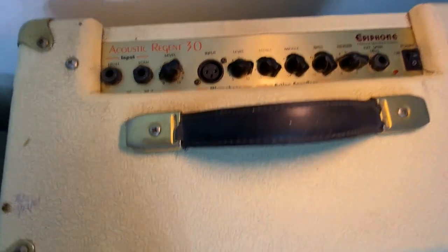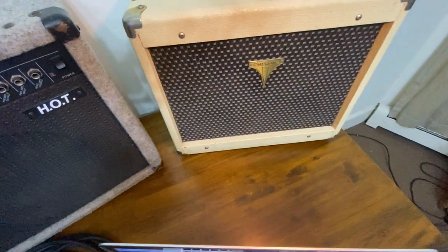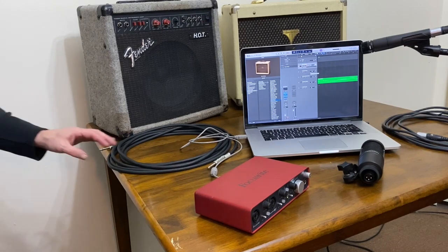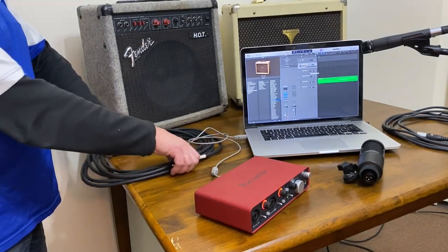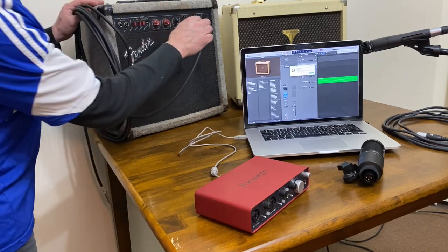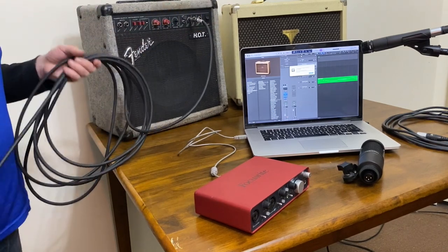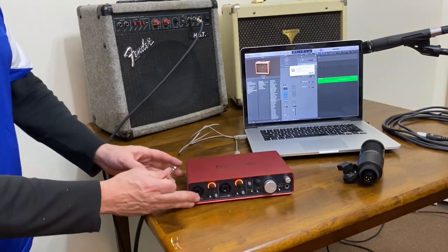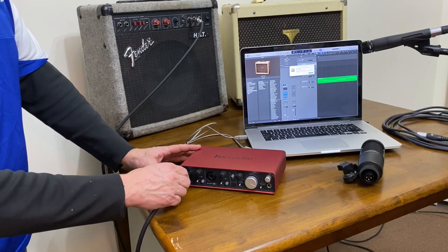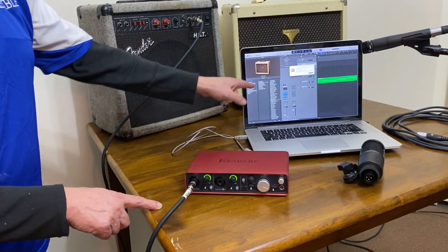This is the preferred method for some musicians. This is how I connect the Fender amp directly to the audio interface, which will then have a track on Logic Pro, which I have loaded on the laptop.